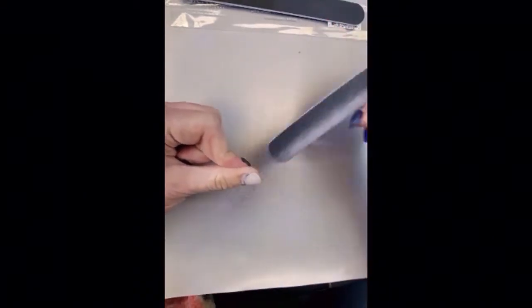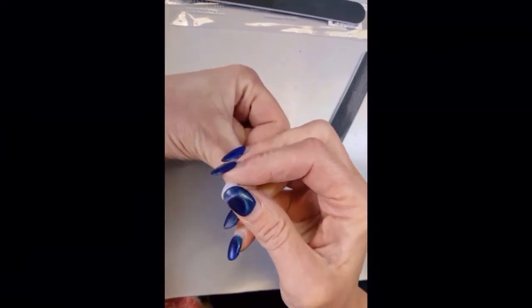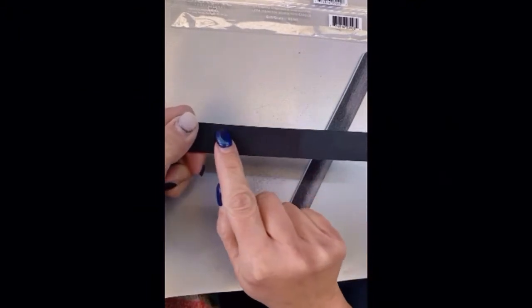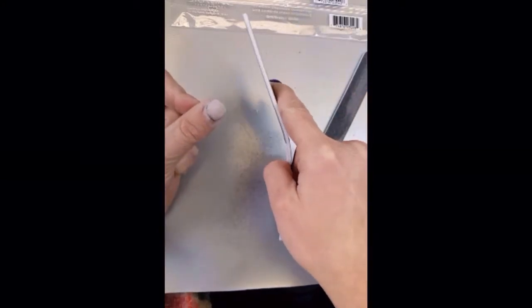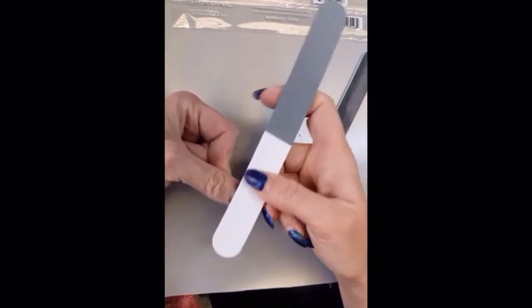There are two things that we could do — we could continue just filing that down. If you take your buffing file, visually I really don't know if you can see this on screen, but I can tell this side is rougher than this part here — this is the next level down. This file is a lot more squishy so it'll be a little bit more gentle, which is good because you really want to be gentle once we start getting close to the natural nail.